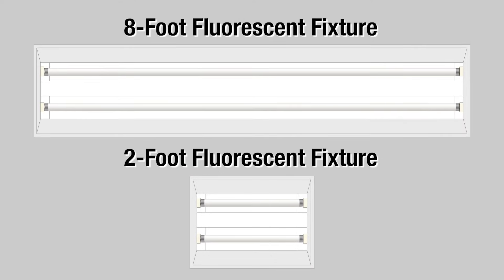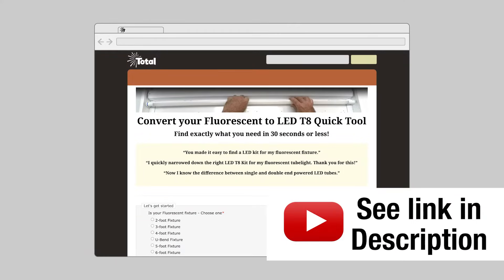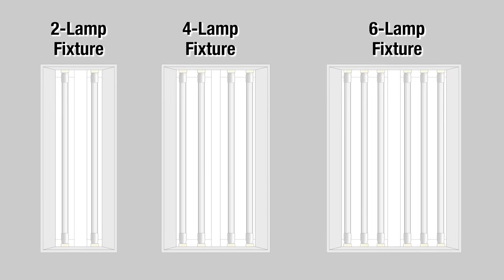One more thing — if you have a two-foot or eight-foot fixture with an eight-foot bulb in it, we have solutions for those in our other videos. See our quick tool on how to do that. We're the only ones that offer this resource — it'll save you a ton of time and money. In the next segment, I'm going to drill down on more specific fixtures so you can get a closer look and a much clearer picture.